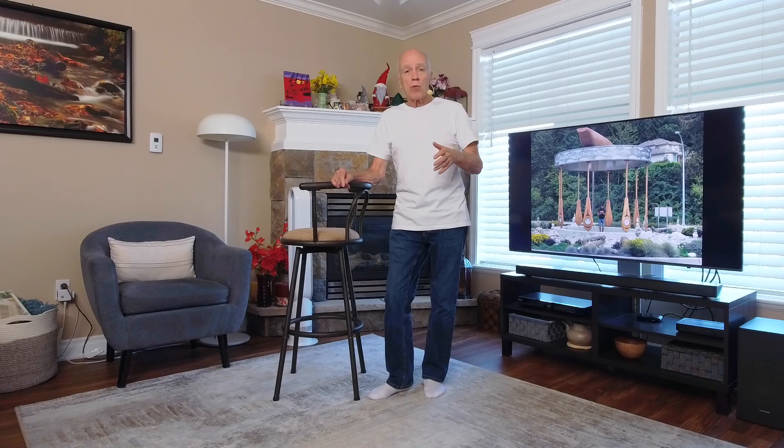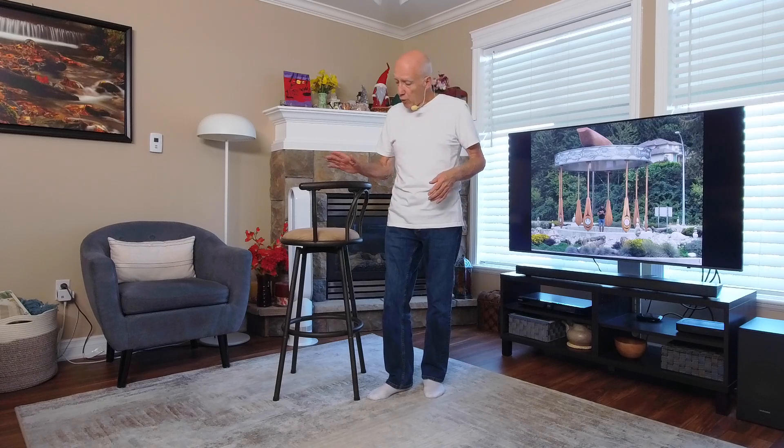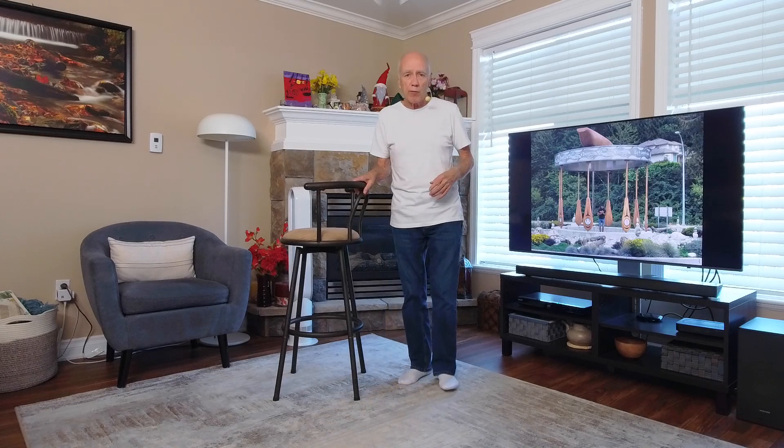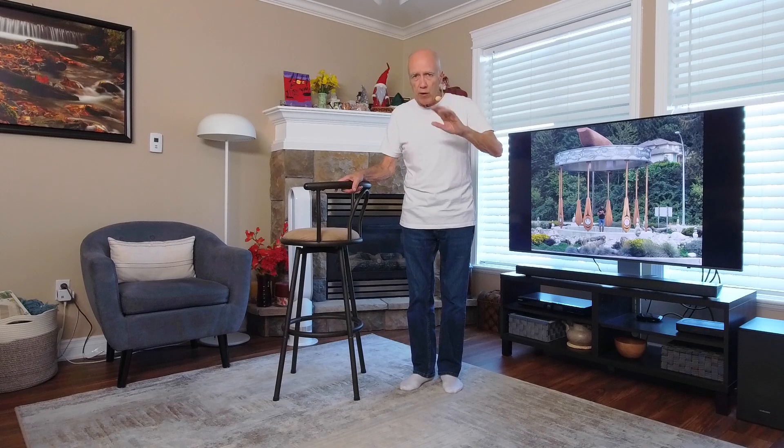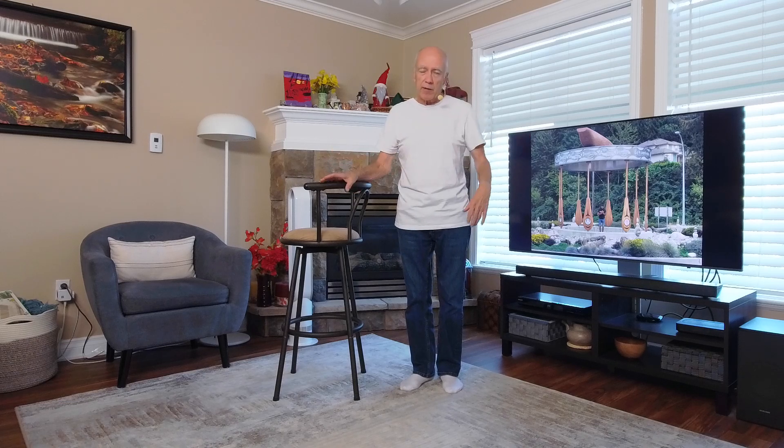Gang, this exercise is a real simple one. It's going to exercise multiple muscles even though the exercise is simple. We're going to use our bar stool again for balance. You can use anything that you want for balance — a wall, a door frame, a kitchen countertop, a shopping buggy. It's up to you.